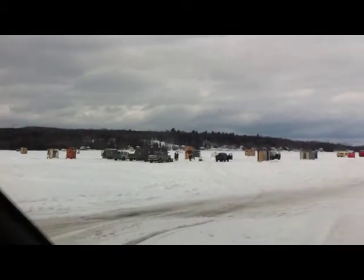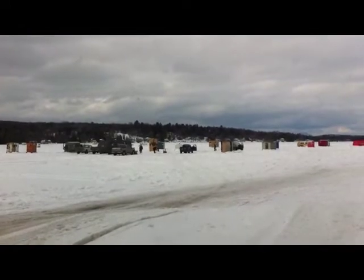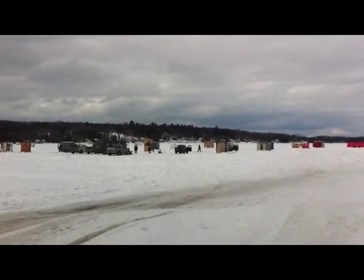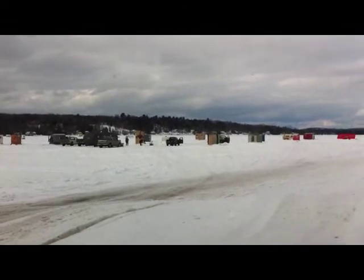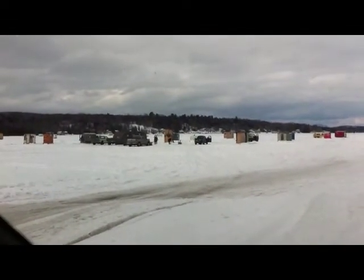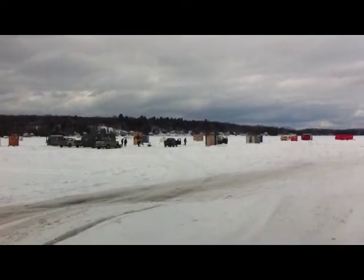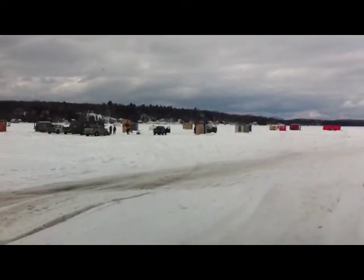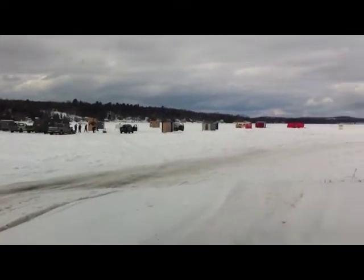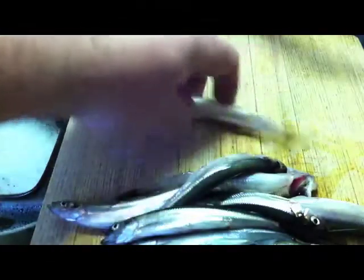This is where I was fishing on Salem Pond in northern Vermont. You see the blue truck about dead center — just to the right of that is where I was fishing. I drilled maybe four or five holes around the area, tried over by those trucks, moved beyond to that cream-colored shanty, and when I finally got into them I stayed there. It took about 15 minutes to catch a dozen. Here are my dozen smelt in the kitchen.